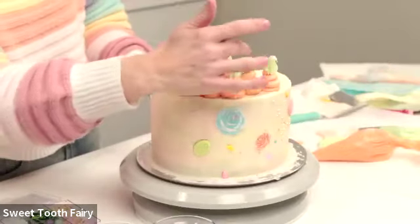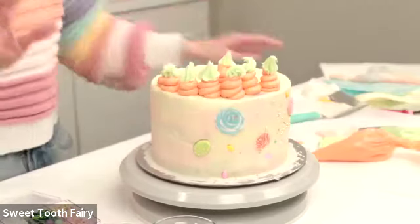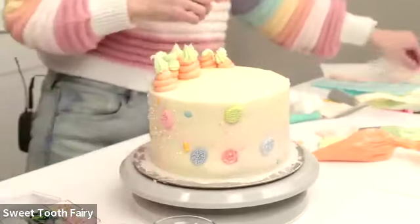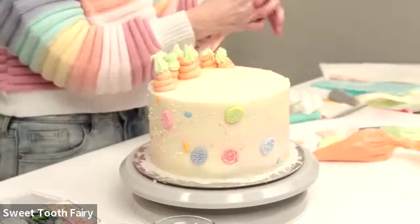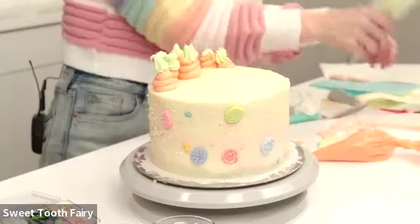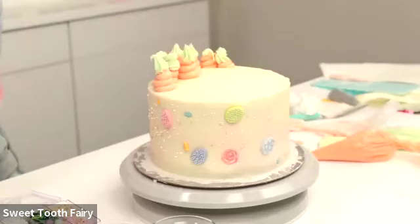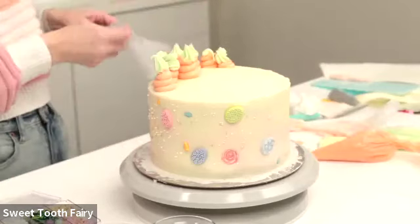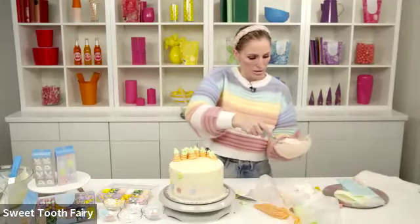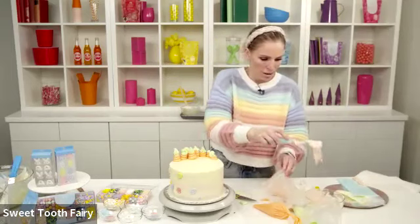We have some carrots that have seen better days but I have all the faith in you doing it at home with a smaller tip! I'm taking some more of this pink frosting to do some fun other little embellishments on top. If anyone has any other questions, I can definitely talk while using all these fun sprinkles.